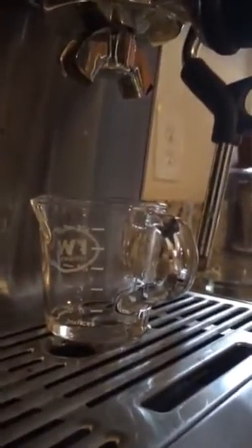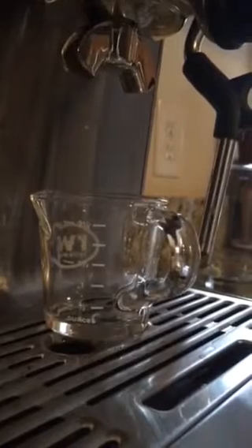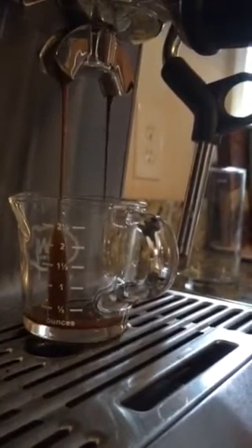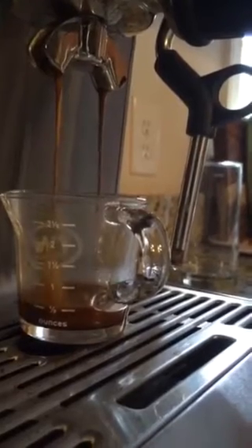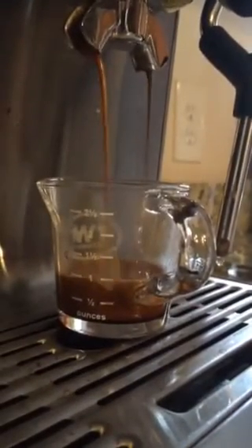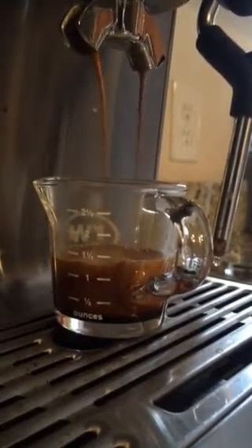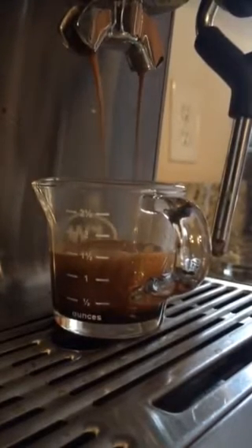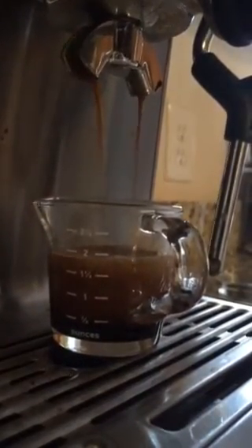I'll show you what it looks like. We already pre-warmed the machine. It's got around a six second pre-infusion. We'll clock it now. And that's around the 23 second mark from the first drip. We'll stop it right about there — that is right around 28 seconds for the shot.